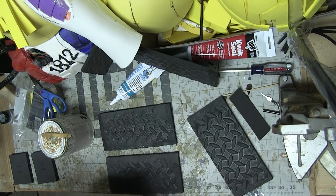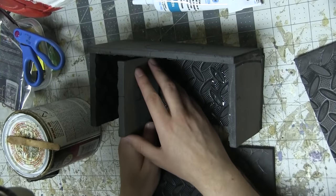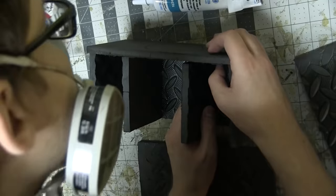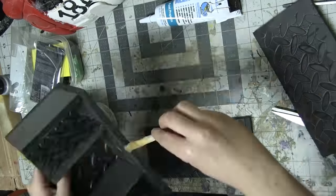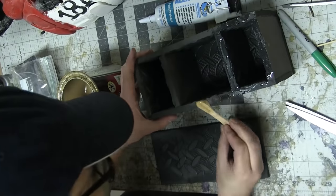But the fumes are really not good for you, so you want to wear a mask and do this in a well-ventilated area. I want this to come out a little bit taller than wide, so as I'm gluing these together, I'm making sure that the side panels are recessed — meaning that they're inset.